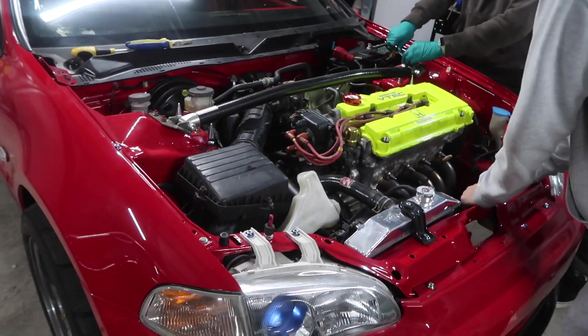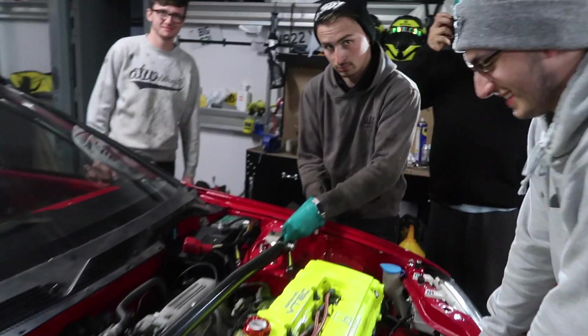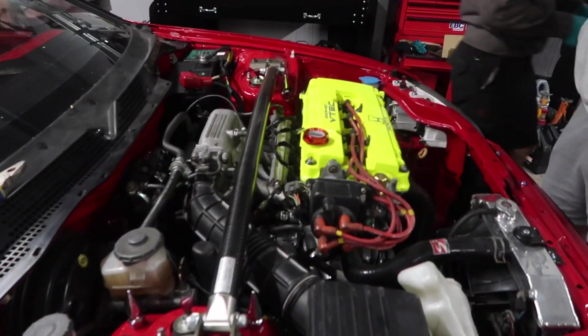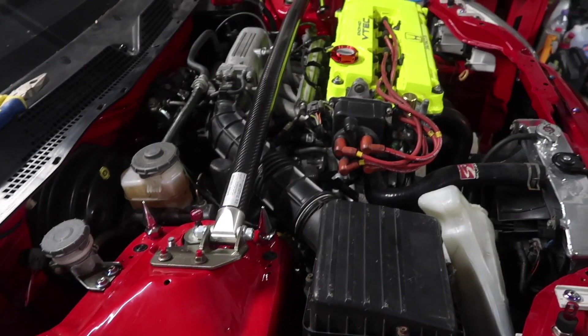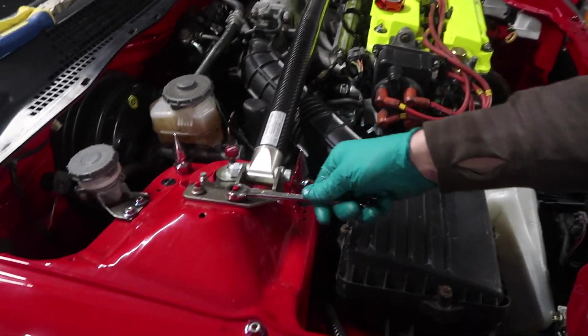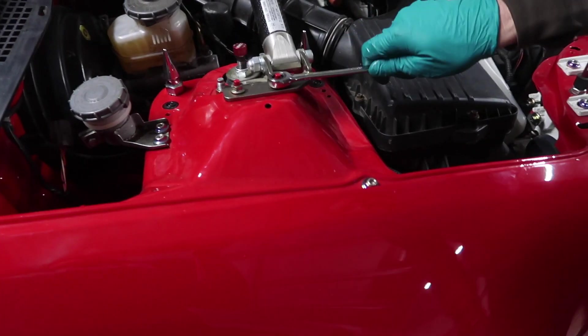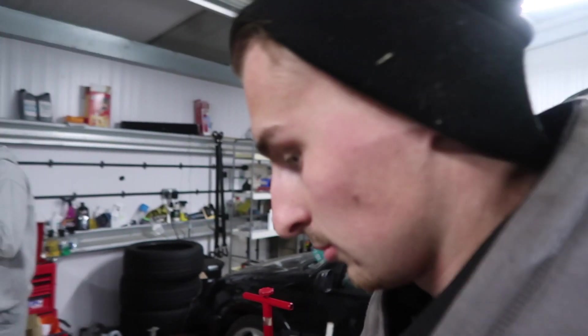We just plugged in the oil pressure switch because that wasn't done - so that's really annoying but it's another job done. Need to tighten up the strut brace, it's all a bit wobbly at the minute. Get it back on and then we're going to do that bolt underneath the engine.